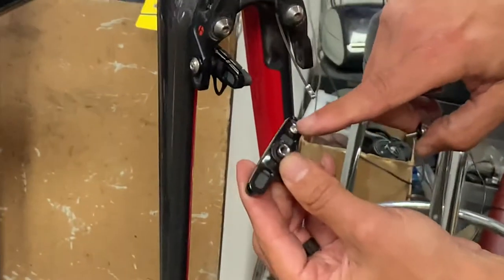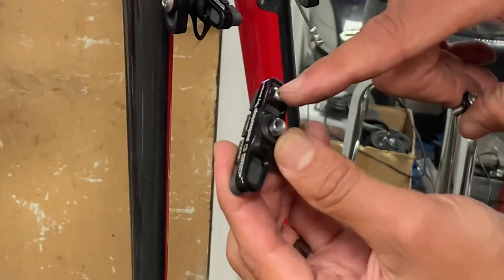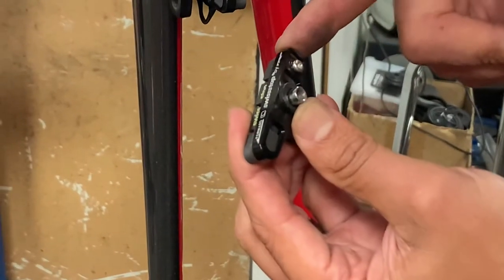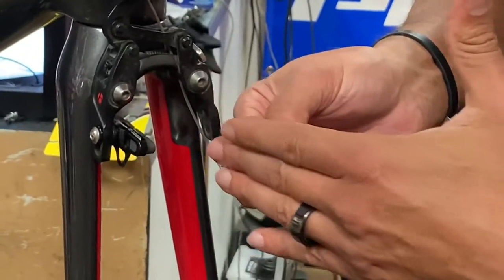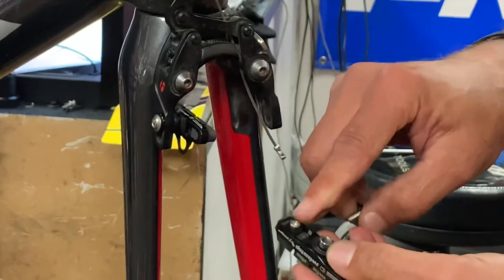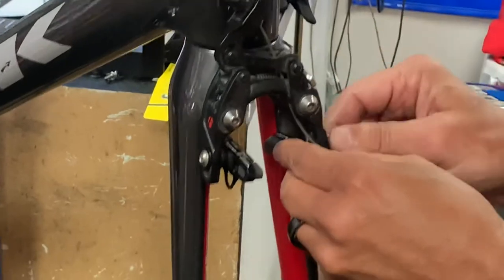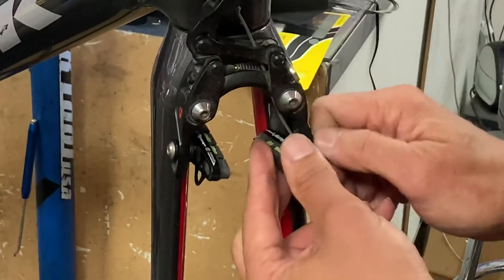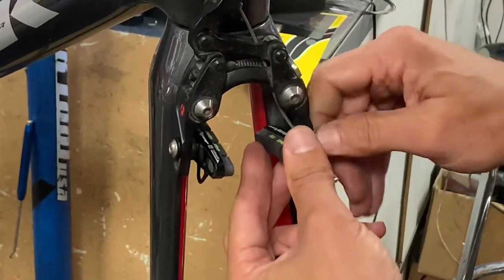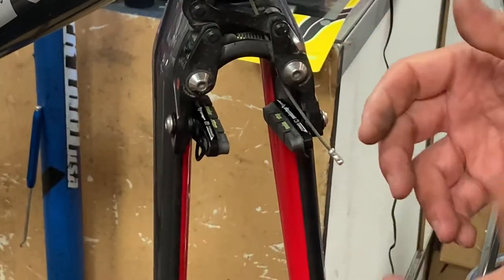If you look, that says 'forward.' Another way to know which way the pad goes is this little set screw here — it keeps the pad in. If the wheel is going forward and you apply the brake, the pad would want to shoot out, so that is a retention bolt. Let's put these in here. The positioning isn't critical at first — you just need to get them in. As I've mentioned in other videos, use your hands and put things in finger tight first so you're not stripping anything.